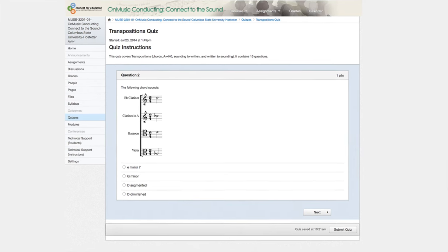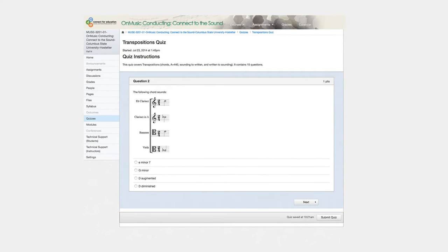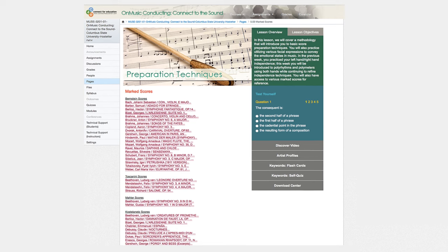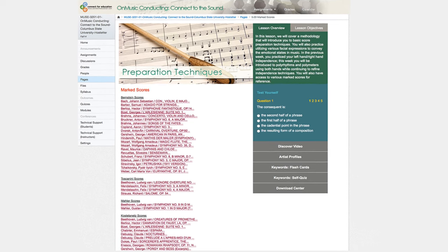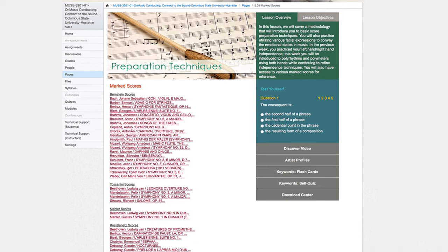There are systemized tests and supplemental materials that teach and reinforce transpositions and orchestrational language. And there are recommendations for, and examples of, excellent score preparation techniques with linked access to the New York Philharmonic Archive.